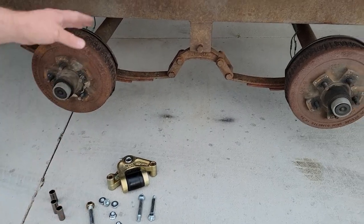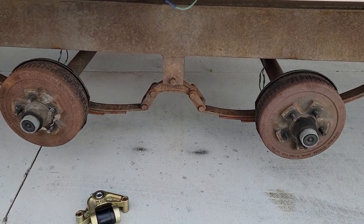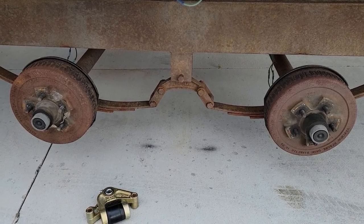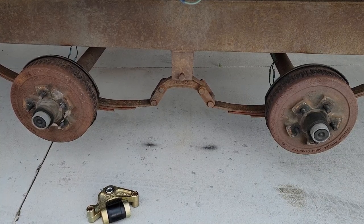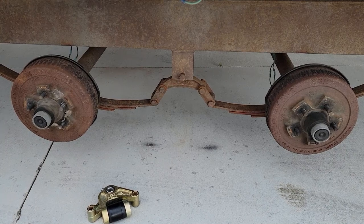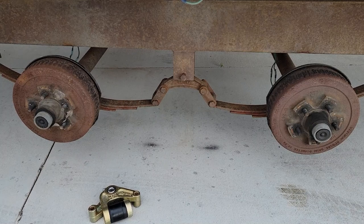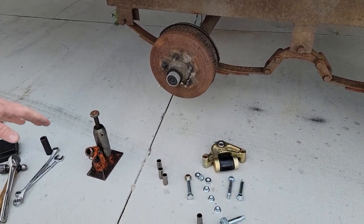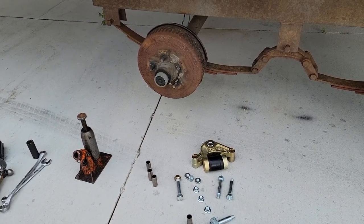We've already gone ahead and gotten all the bolts loose, or cut off as necessary — there was a little too much swearing involved in that process so we're not going to include that in the video. We've got the trailer up on jack stands, everything's ready to go and loose. We're going to start by taking these two axles loose the rest of the way and replacing that center pivot. To do that we use this little bottle jack — we'll put that under the axles to support them and go ahead and take that equalizer out.